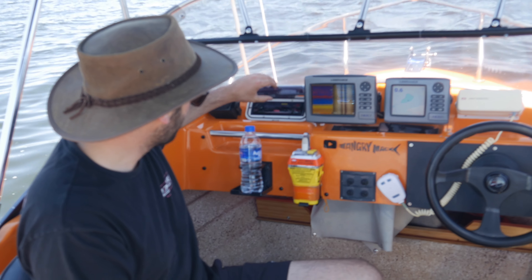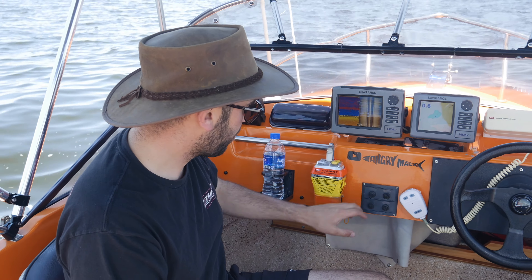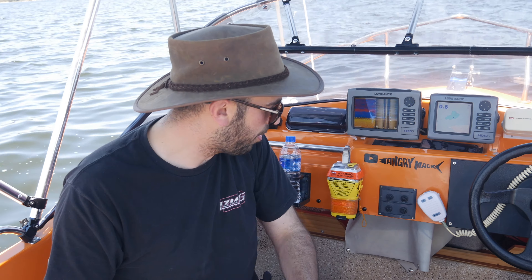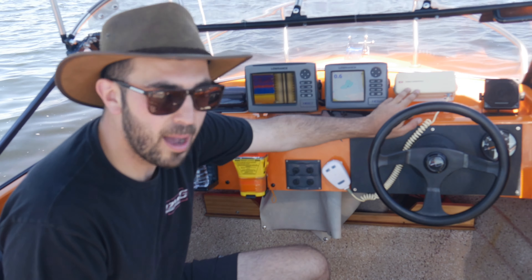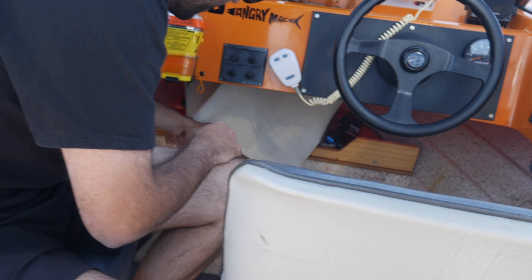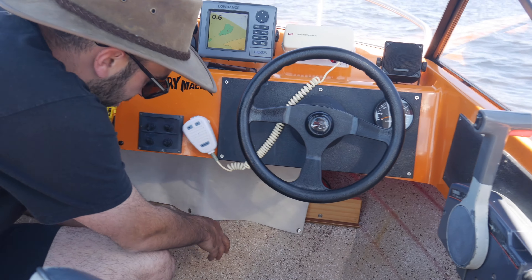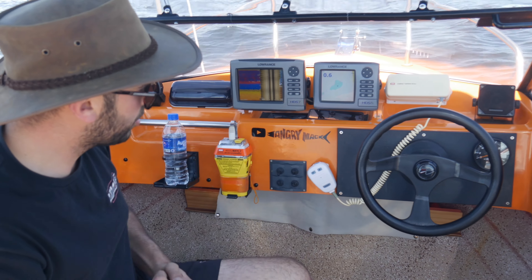On the left side here, we have a Sony cast radio running two little box speakers on top, as well as a little switchboard that runs the LED cabin lights along the side of the boat and a few other bits and pieces we'll get to later. We're running the GME marine radio. At the front, we've got a bunch of storage — that's where all the anchor, life jackets, and stuff like that are kept.